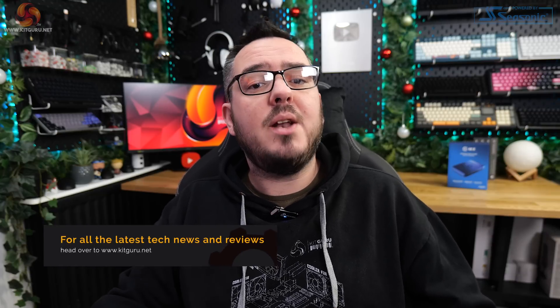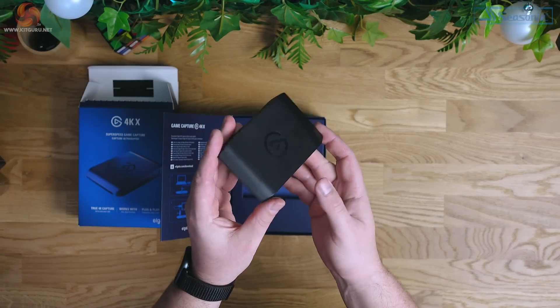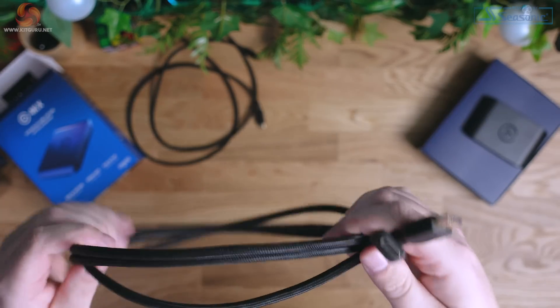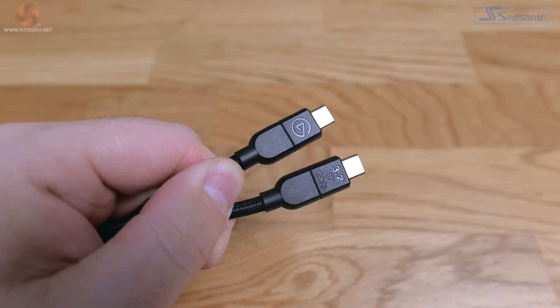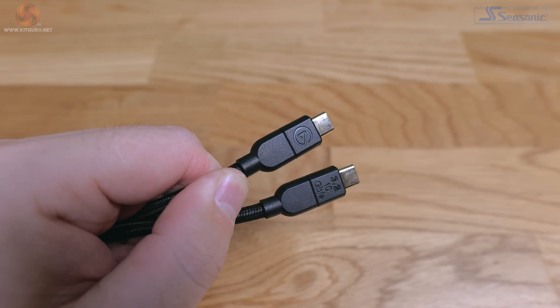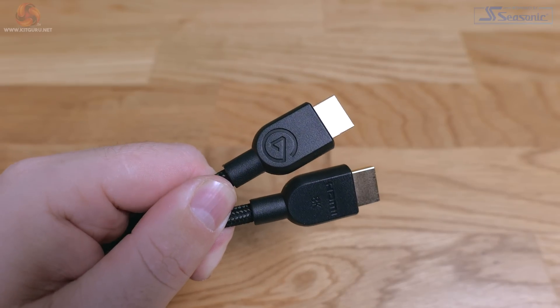Hi guys, I'm Matt and welcome to Kit Guru. So let's dive straight in with a look at the design and what goodies you get in the box with the 4KX. The card comes packaged in a typical Elgato style box, not much plastic inside at all. Inside you get the 4KX itself, a 2 meter HDMI 2.1 cable and a 1.5 meter USB 3.2 type C to C cable. One great thing that Elgato have started doing is stamping the cable specs into the plastic molding on the ends of the cables, which makes it much easier to identify what cable is what.